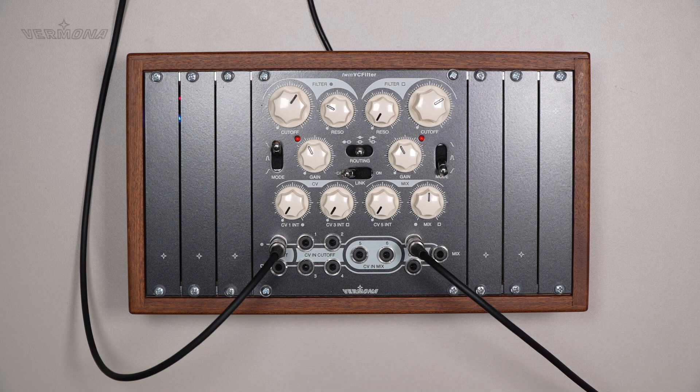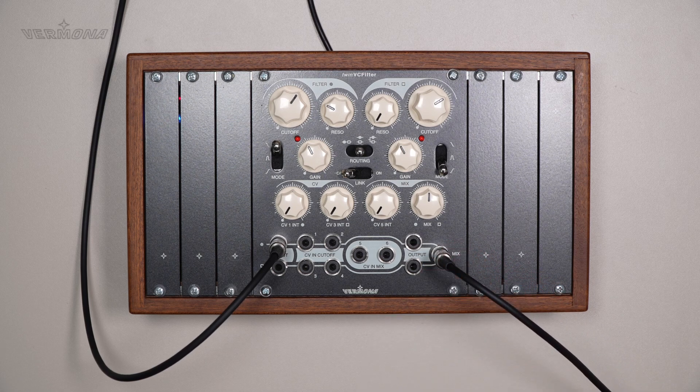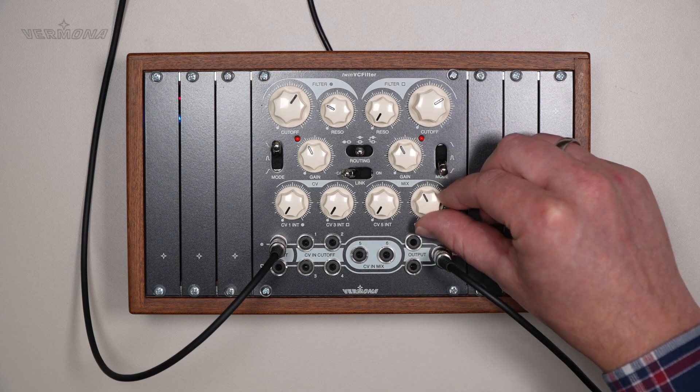Here comes filter section 2, and here is the mix of both. With the mix control we can manually go all the way from filter section 1 to filter section 2.